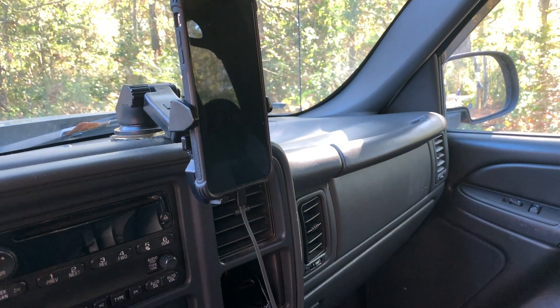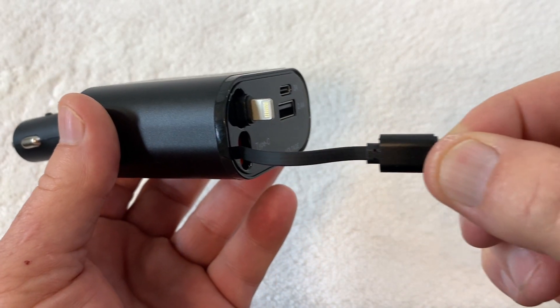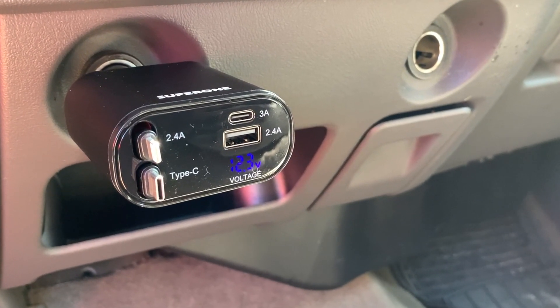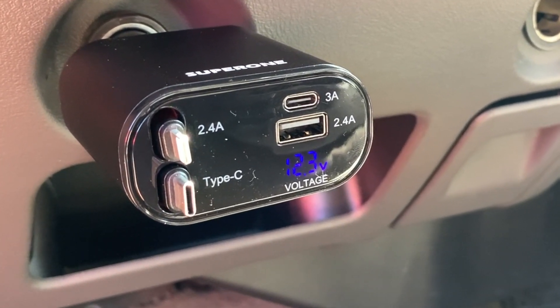The Super One is going to make my life so much easier, especially when I'm out on adventures. I really like the Super One charger and I think you will too. If you're considering it, I hope you found my video helpful.